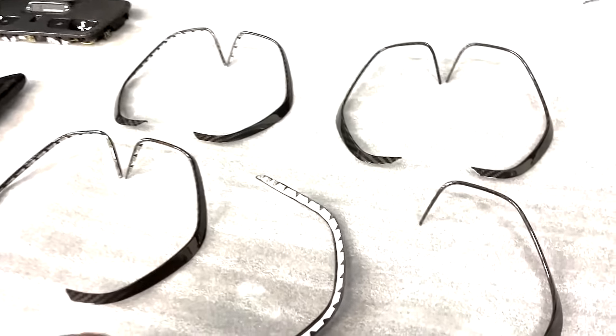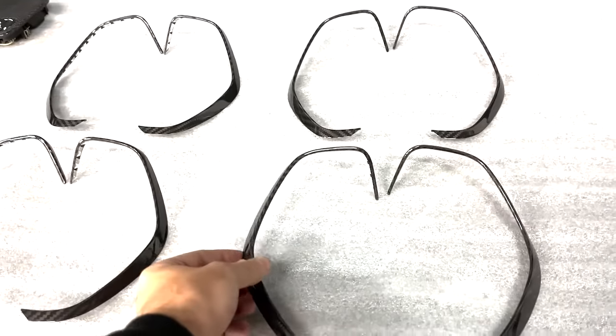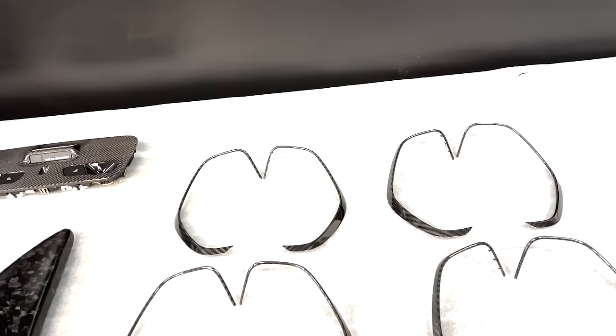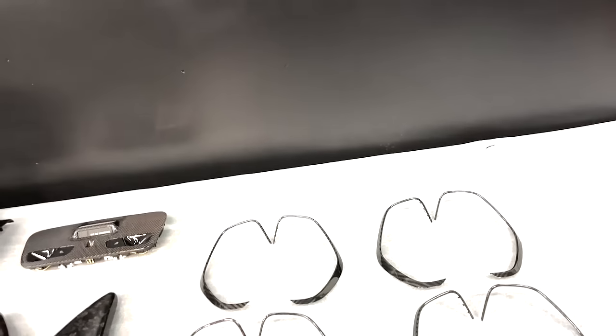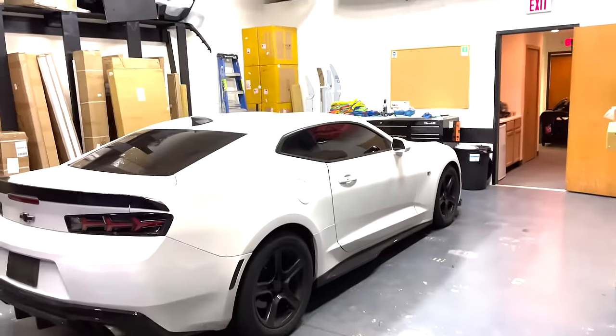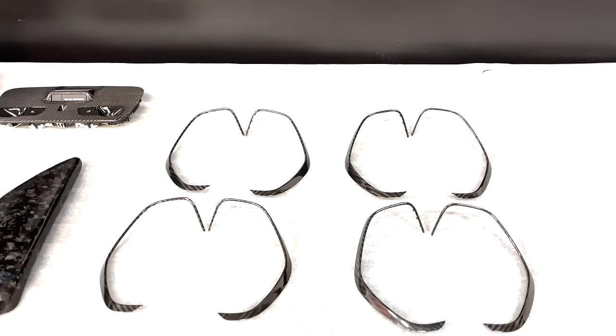As you can see, you've got the double-sided tape on the back pre-installed for nice and easy installation — pretty simple and straightforward, which I'll be going over in a second. It's a nice little interior mod to cover up all the chrome on the interior, and pretty much one of the last pieces we need to cover up that chrome. So we're gonna head inside the Camaro and show you guys how to install them.